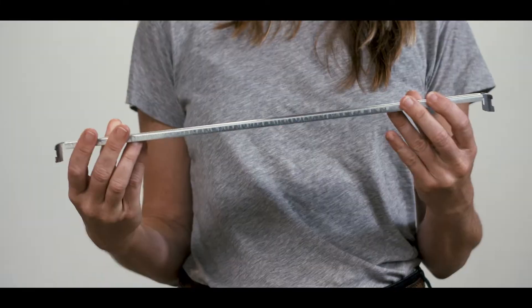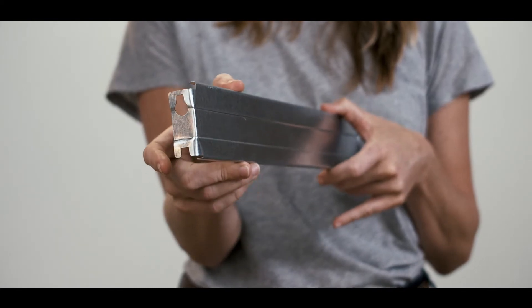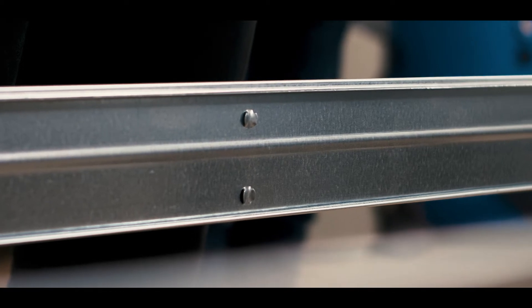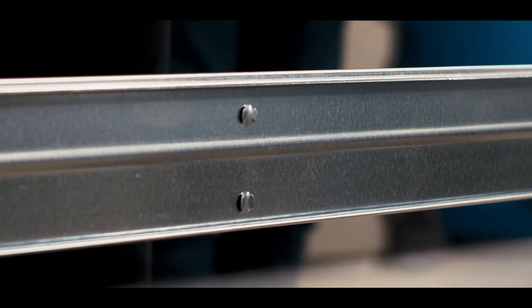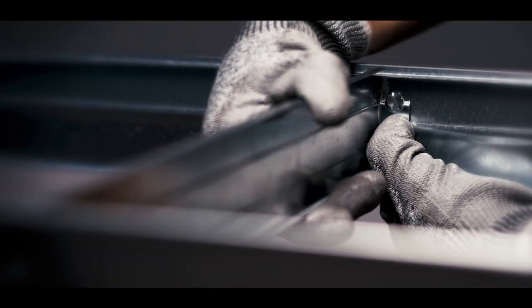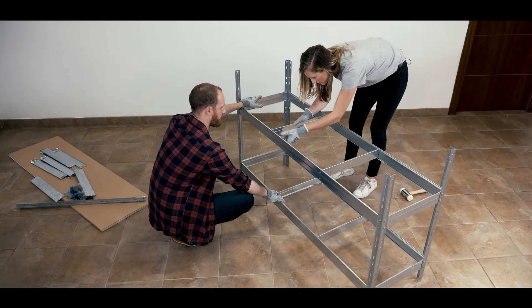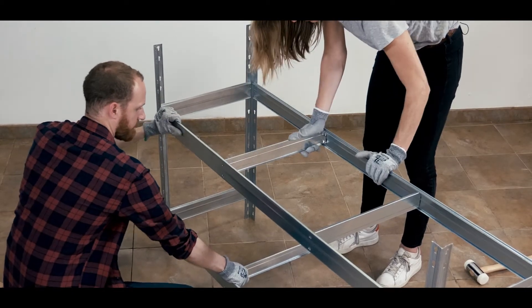Next step: placing the central rails. These rails are very important because they reinforce the center of the shelves. First, place the two butterfly stamps of the beams inside the two holes of the central rail like this. Help yourself by pressing the reinforcement against the beam with your thumb. Now the second central rail — tap them on top and make sure they are correctly located.